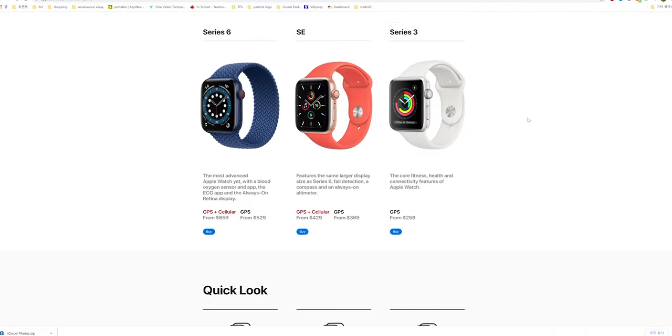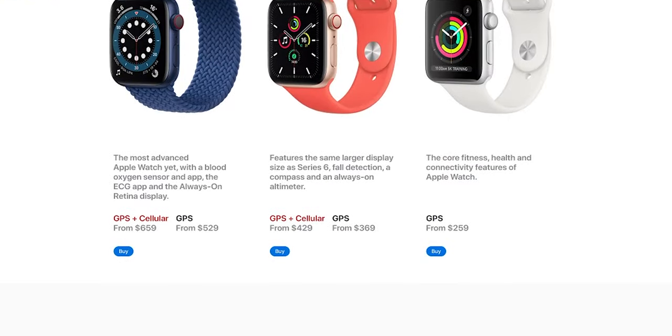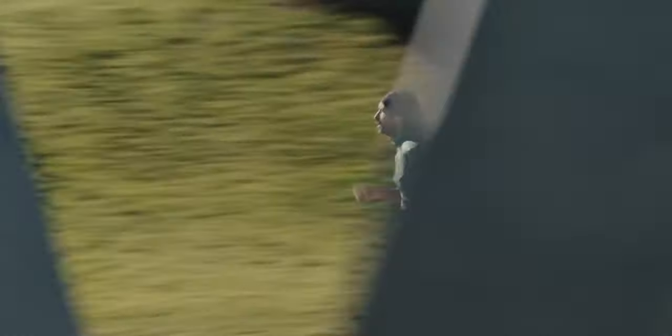Bottom line: I'm happy to report that Apple Watch Series 6 is done really right and didn't fix anything that wasn't broken. However, I feel like it needs more to justify paying $200 more over the SE — the always-on display and blood oxygen meter aren't exciting enough for that premium. If you're a new user just wanting to try a smartwatch, go for the SE. But if you want the best and pinnacle of wearable technology, you won't regret buying Apple Watch Series 6.